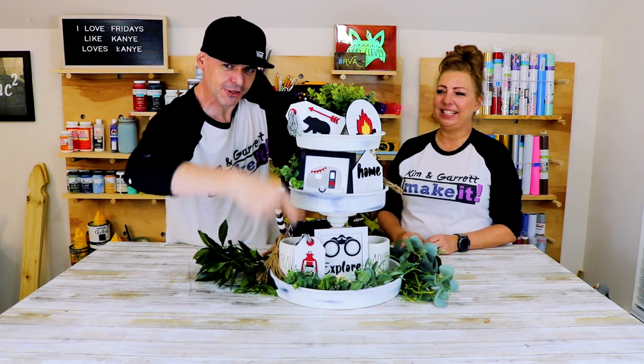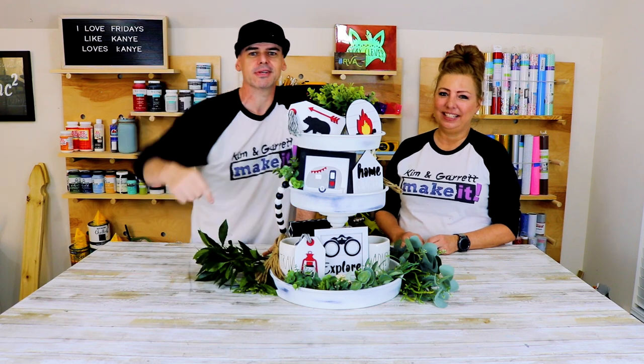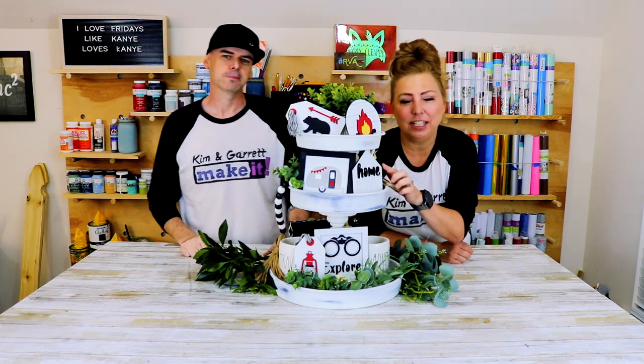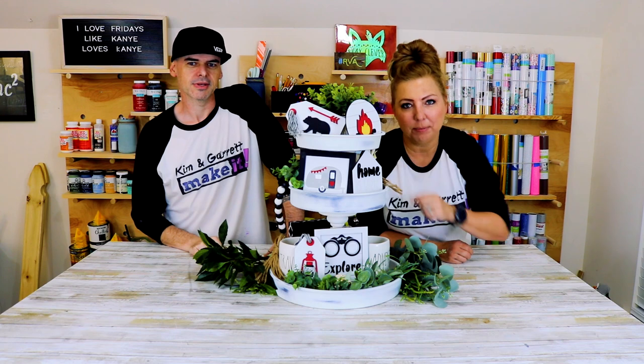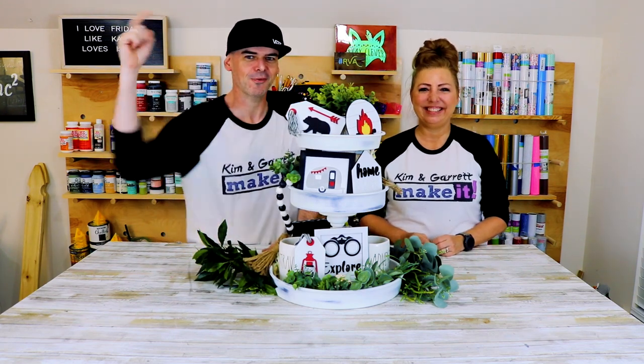We just made this three-tiered tray using some cake pans and some candlestick holders. We made the little accents that go in it too using our Glowforge and some MDF. We even made these tassels and we'll show you how we did it right now.